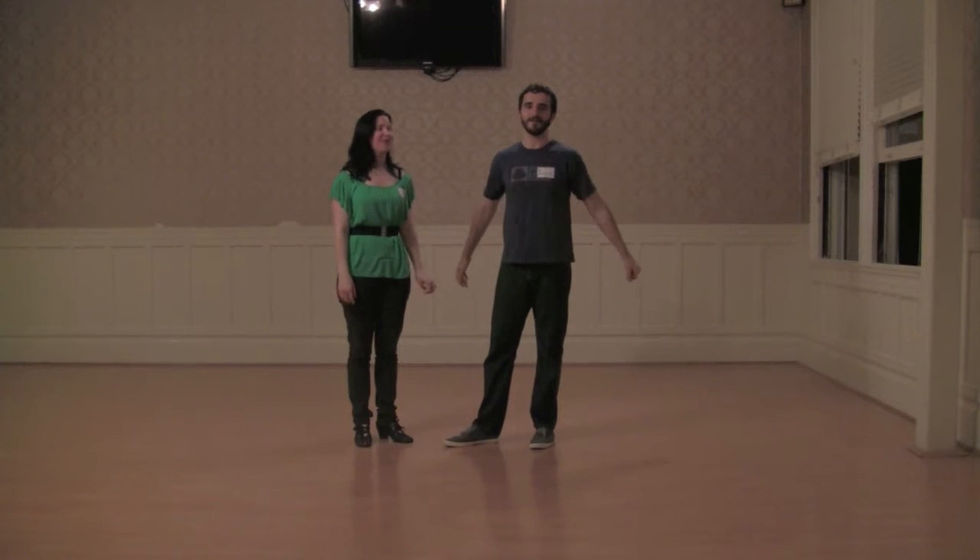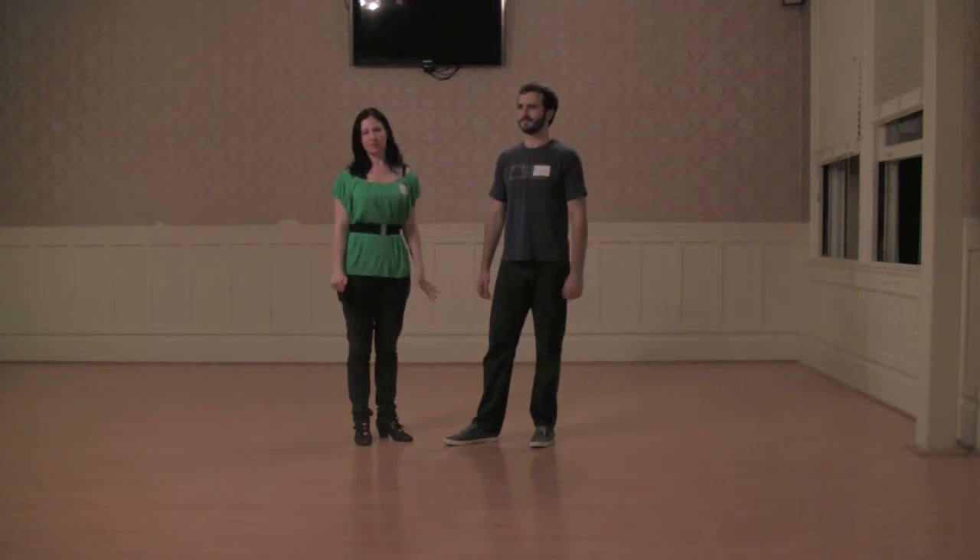Hi, everybody. I'm Nicole. I'm Ryan. This is week three of the beginner class in March of the 19th special.